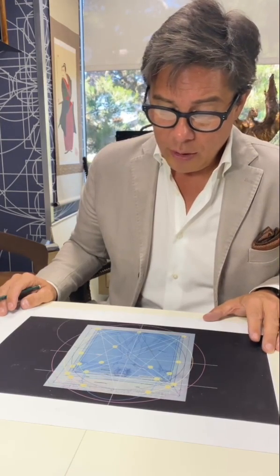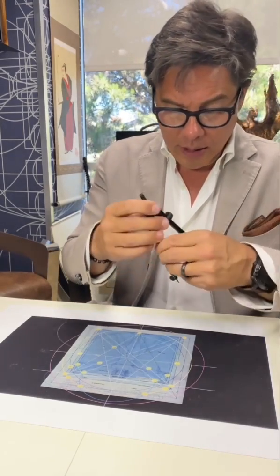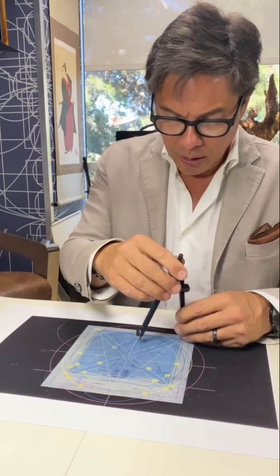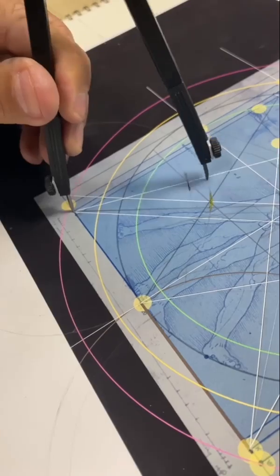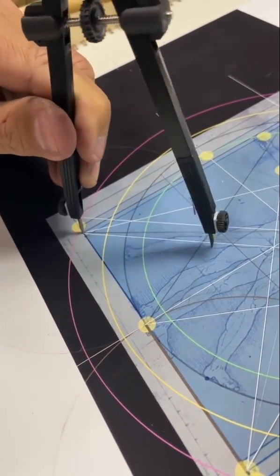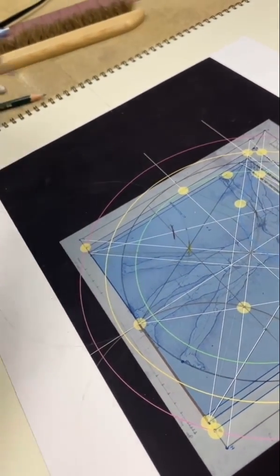So what I'm going to do is use the da Vinci construction box yet again. You'll notice that I did one seven, which is the heptagon, and then I just did the nonagon. It has the same value — basically this value right here is the same starting point.